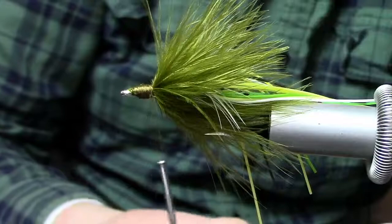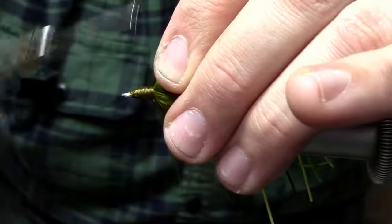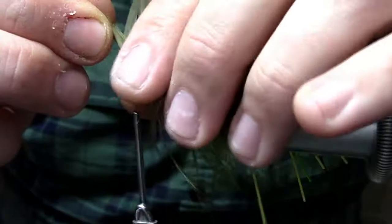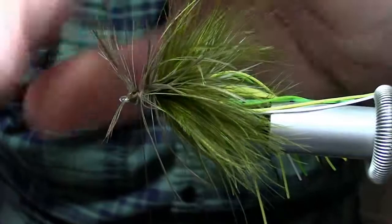Now we're going to come in with a pretty big schlappen feather. We're going to tie that schlappen feather right up here at the front — get it lashed in and just get a couple turns in here. This just helps to clean things up a little bit. Just kind of preen those fibers back as you wrap them in, and then capture that feather right up at the front and tie it down.